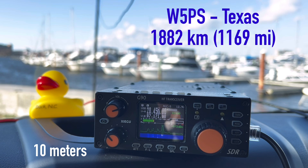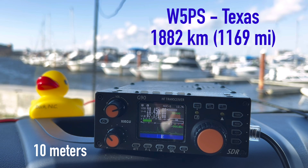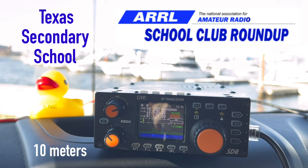W5PS calling — the name is Peter, in northern Texas, about 55 miles north of Dallas. K4OGO, W5PS. We are at Prince of Peace Christian School in Carrollton, Texas, just northwest of the Dallas area. I help the school club set up a station in their backyard and operate in the afternoon. Thank you so much for answering — it's wonderful what you're doing. Have a great day and all the best, 73.